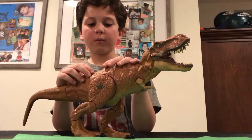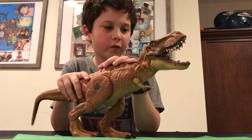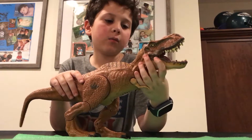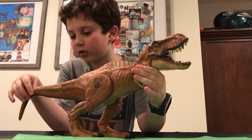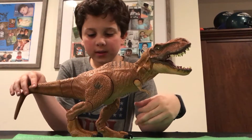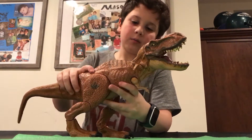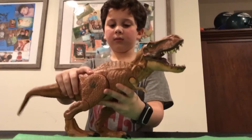Hi guys, this is the Tyrannosaurus Rex Stomp and Strike 2015. This is a good one — it was $40 and I think it was worth it. It's got a rubber tail and a rubber neck. I wonder what this thing does first — it has stomp power.